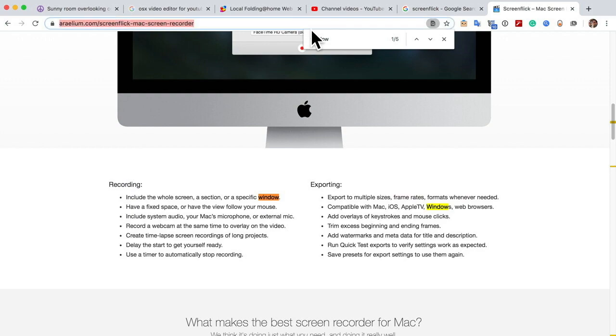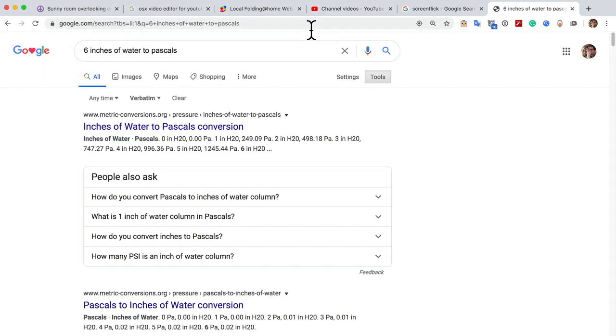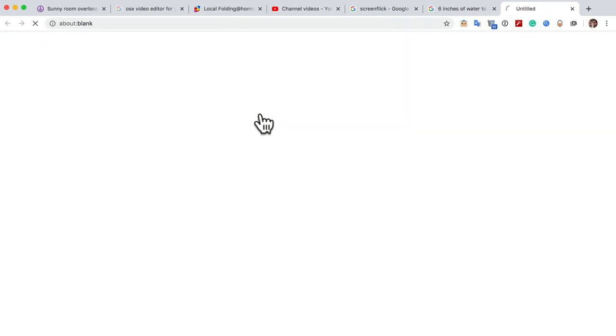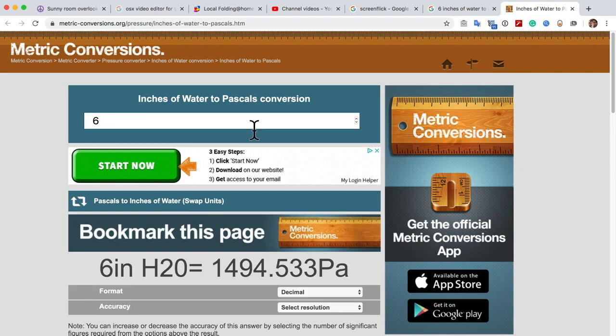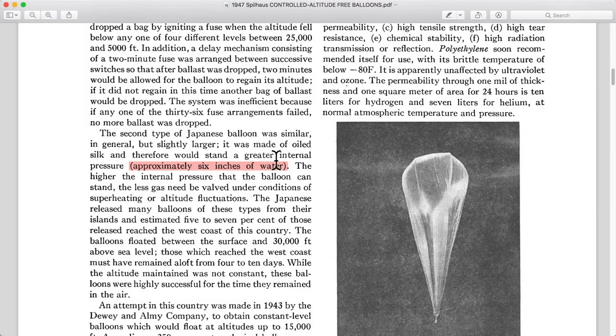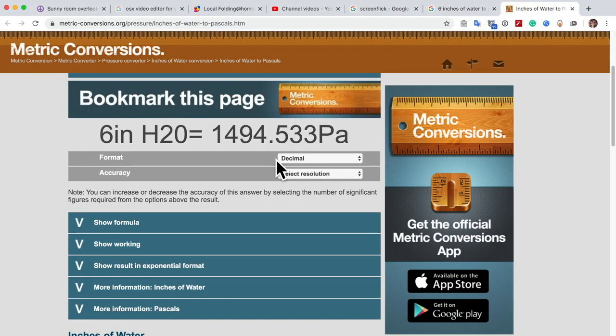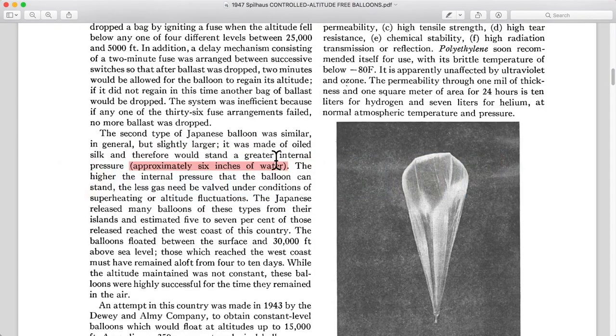Let's go to the web and type into Google 'six inches of water' to convert this to Pascals. I found a website, metric-conversions.org, and typing in six inches of water gives us 1,500 Pascals. For reference, the Project Loon balloons are able to withstand 2,000 to 3,000 Pascals, and they are on the order of the same size as the Japanese balloons. That makes this pretty impressive — it's very hard to make high pressure balloons, so that's a nice accomplishment for them.